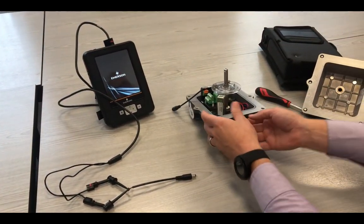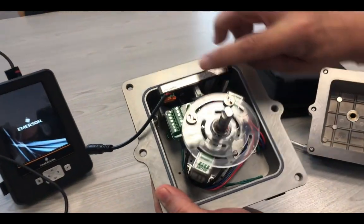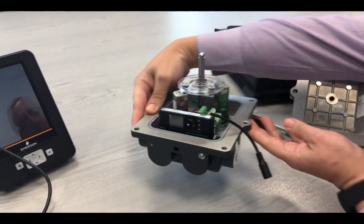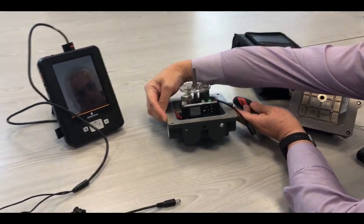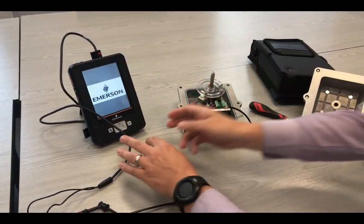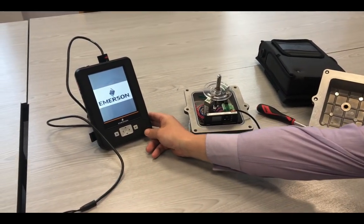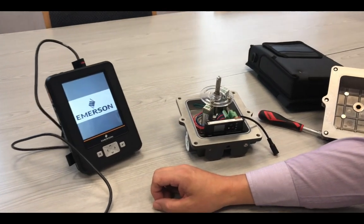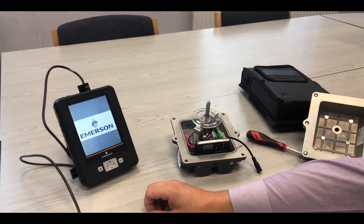Please ensure that the configuration is set up correctly, with the red wires to the positive and the red wire connected to the red wire on the Trex. As this is a real-time video, the Trex does take a little bit of time to boot up, so please be patient.